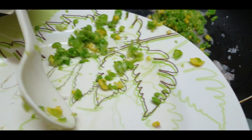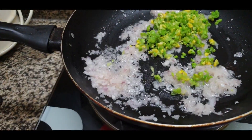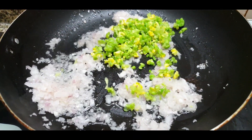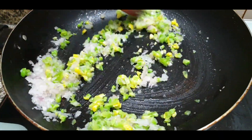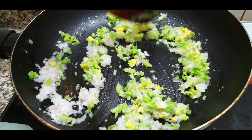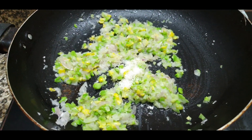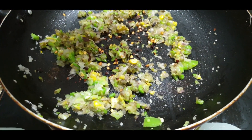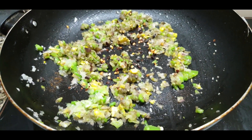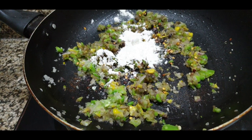Now I have finely chopped butter, capsicum, and corn — I chopped them in the chopper. I will add half a teaspoon salt, half a teaspoon pepper powder, and chili flakes. Pour it in half a teaspoon.